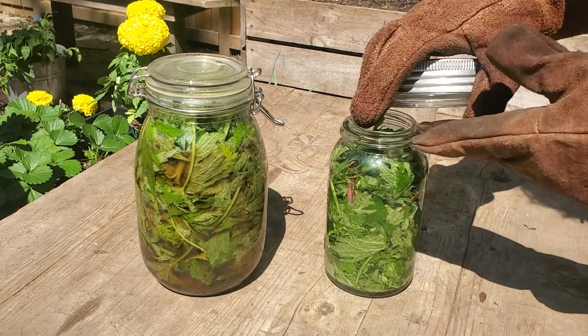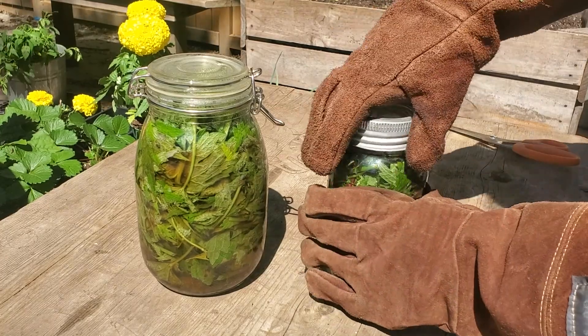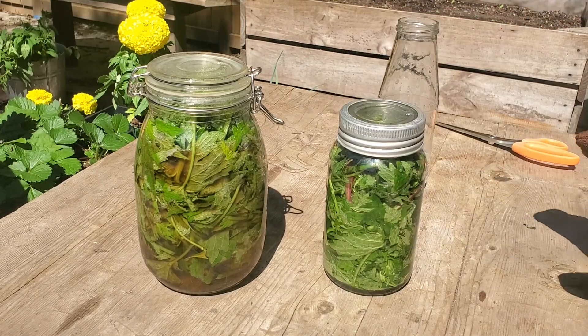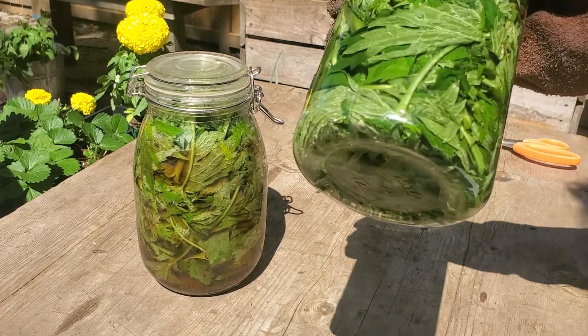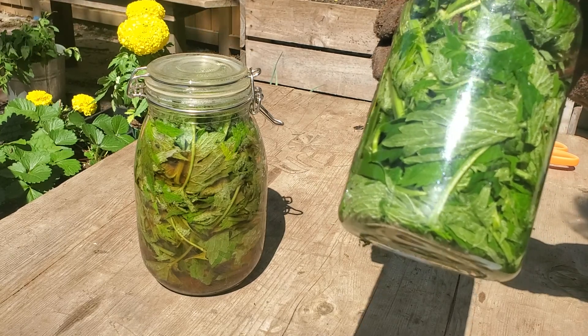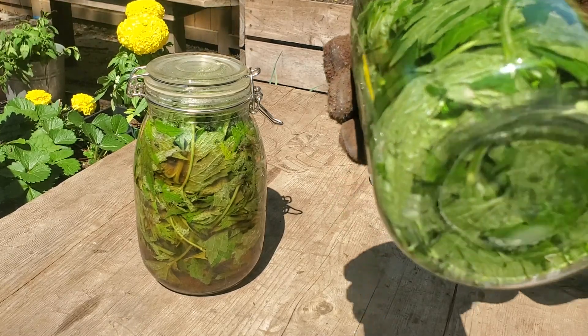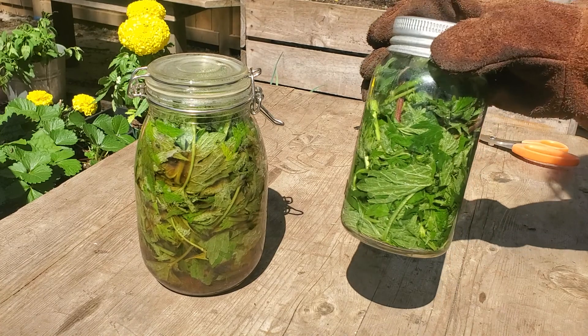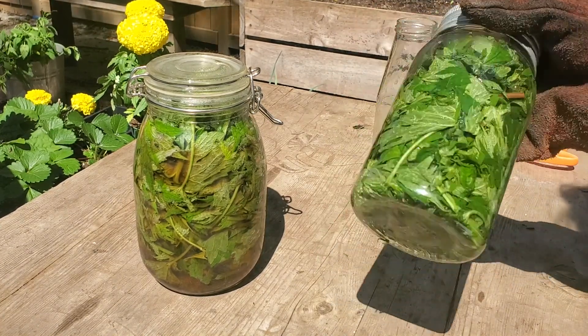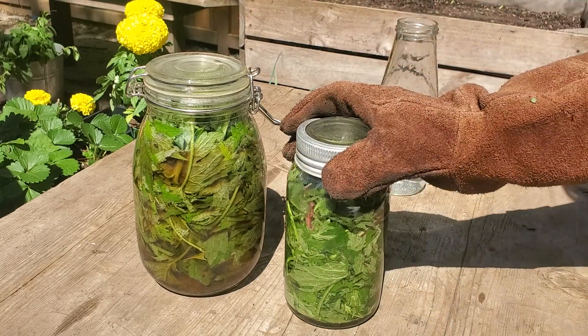Then we're just going to put the lid on — you can use any jar you want really. This is going to sit in a sunny spot, right on this table, for about one to three weeks, and then I'm going to use it for leaf development. It also strengthens the plant, and another use is that you can actually use it to accelerate your compost bin if it's going a little bit slow.